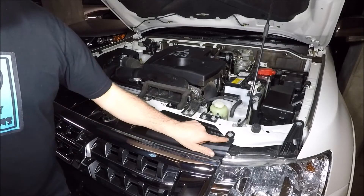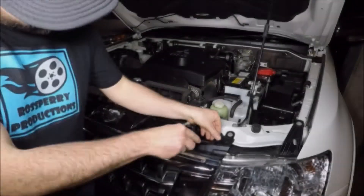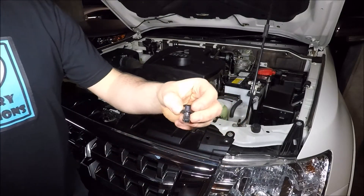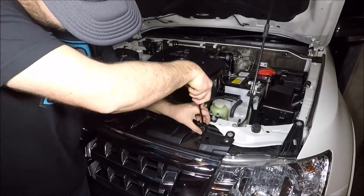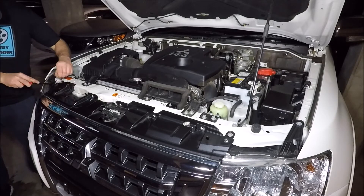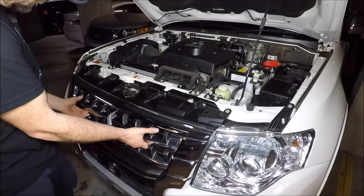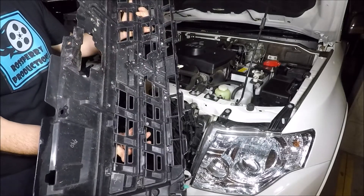We're now going to undo each of the seven black pop clips. Like so — pop that up and then you actually use the fork to just pop the clip out like that. Repeat that for all seven. Once all of the seven black top clips are out you'll notice you can rock this forward. Now get some fingers under there and just lift up directly — and that is what our grill looks like.